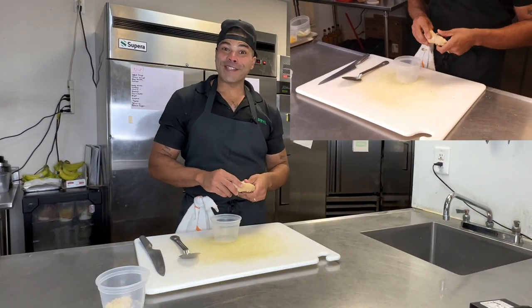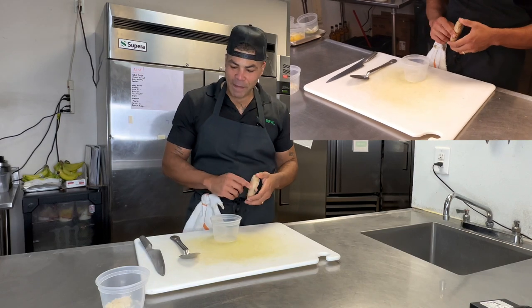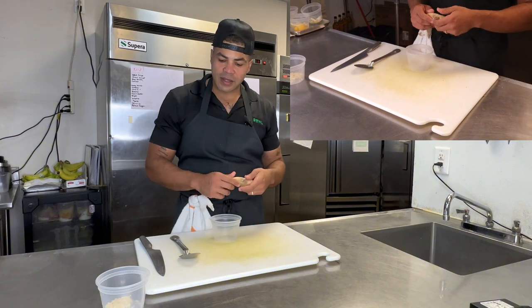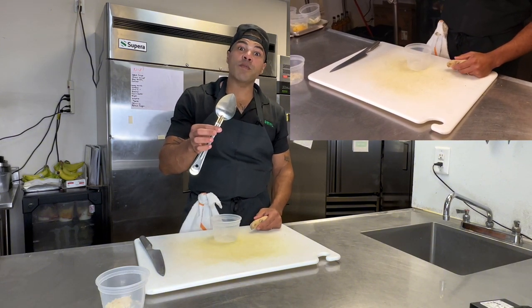Chef Freddy here — tricks of the trade: ginger. Does ginger ever just bother you? You're hitting it with a vegetable peeler or you start rough chopping and you're like, should I keep that skin on? Our handy dandy friend here — the spoon. That's how we're going to take this peel off of the ginger.